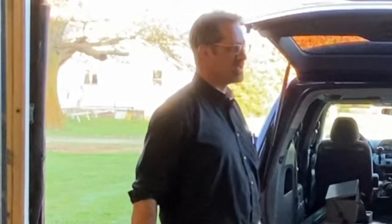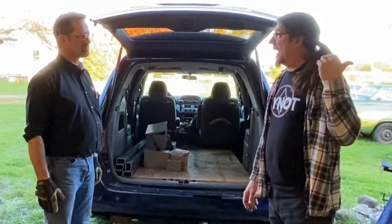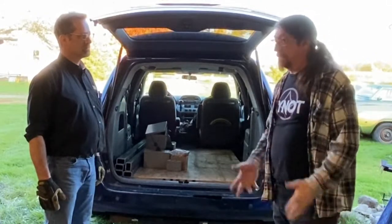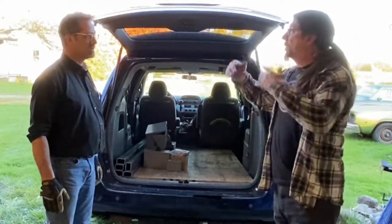That saved thousands of dollars. If we had to buy that material, I wouldn't even begin to know what it would cost to make that chassis table. So thank you, and thank you to your company — I won't mention the name.